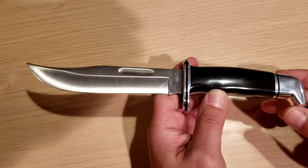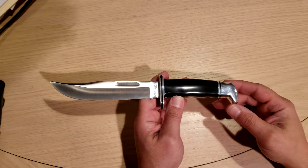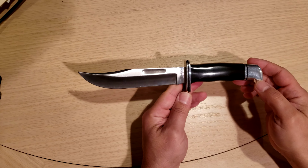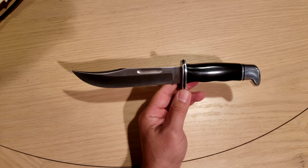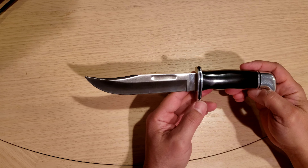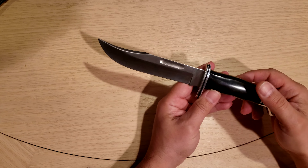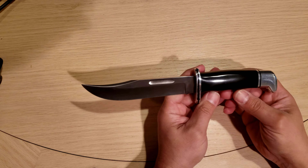Hey guys, how are you? Knife Survival. Today we got a Buck 119 — a classic knife from Buck Knives. This knife goes way, way back. Probably one of the best knife designs for big game hunting.